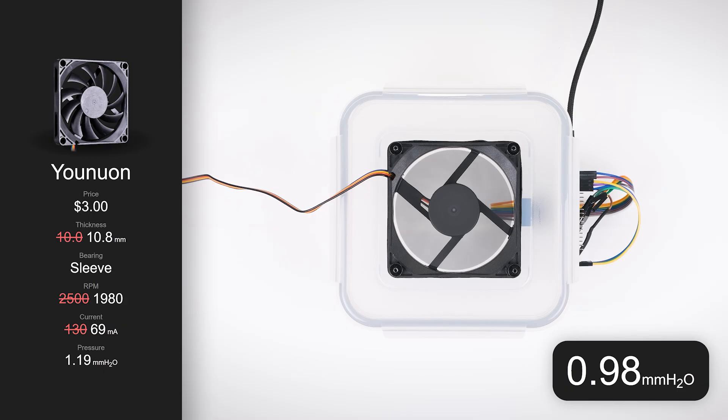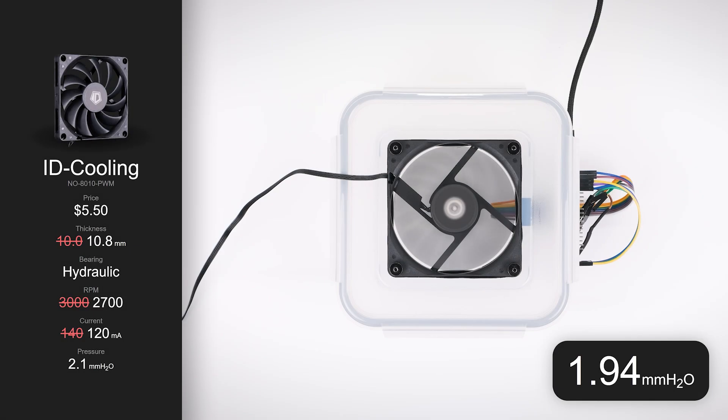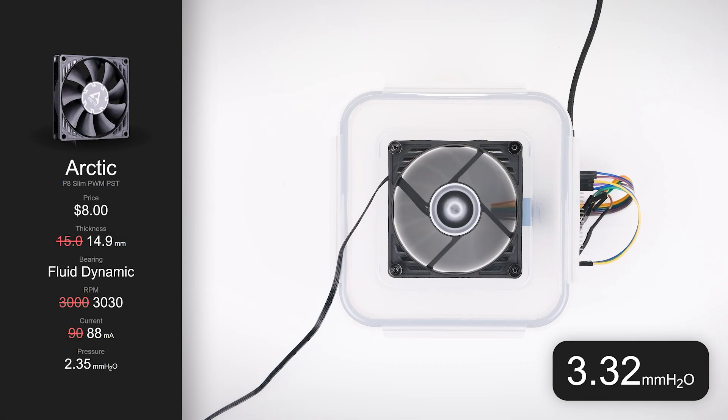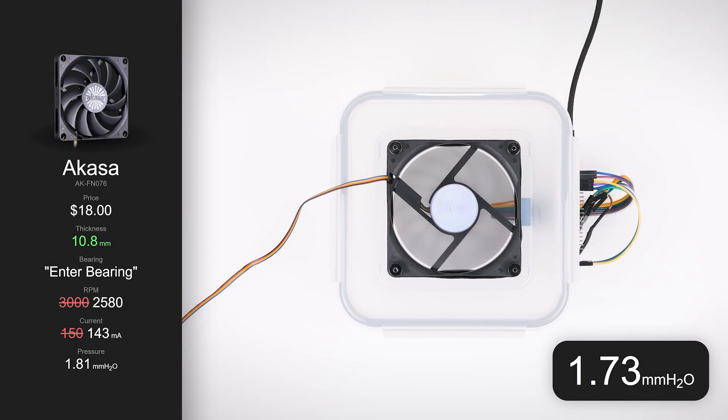Once again, the Yunuon fails to deliver its advertised performance, only producing a pressure of 1mm of water, a bit less than the claimed 1.19mm. The Tusa has the highest advertised pressure of the line-up at 2.56mm of water, yet easily beats its own specifications, delivering 3.1mm. ID Cooling fell just short of its rated pressure, measuring 2mm of water compared to the advertised 2.1mm. The Thermalright delivered a respectable 1.4mm of water, slightly higher than its 1.25mm rating. Arctic absolutely demolished its already strong specification of 2.35mm of water, delivering a massive 3.4mm to take the lead from the Tusa. The Scythe fan doesn't advertise a pressure rating, however it delivers a solid 2.3mm. Akasa wrapped things up with a measured pressure of 1.8mm of water, almost exactly matching its advertised specifications.